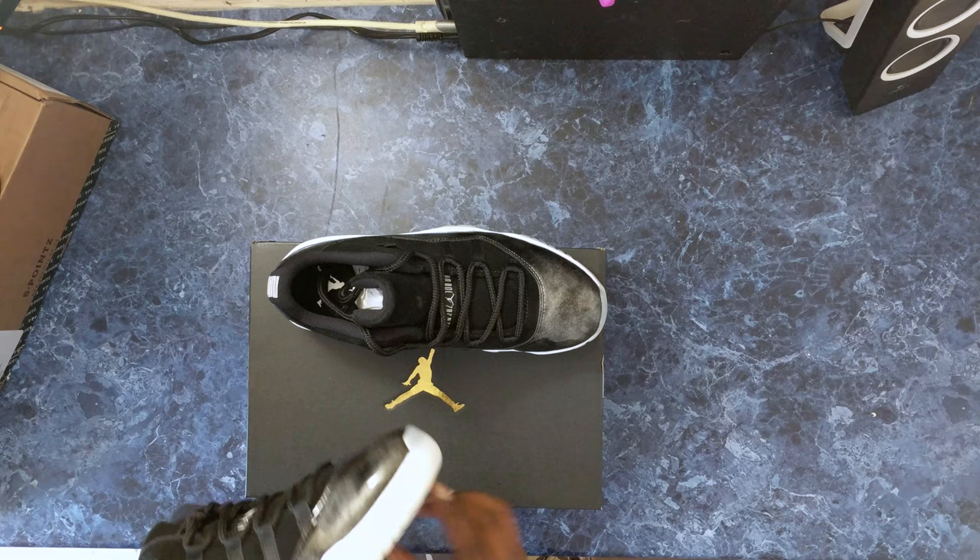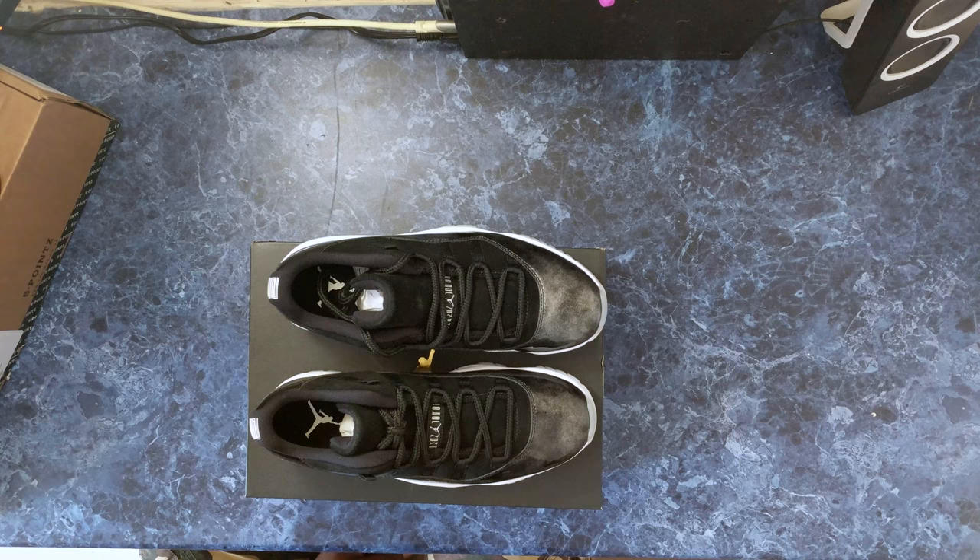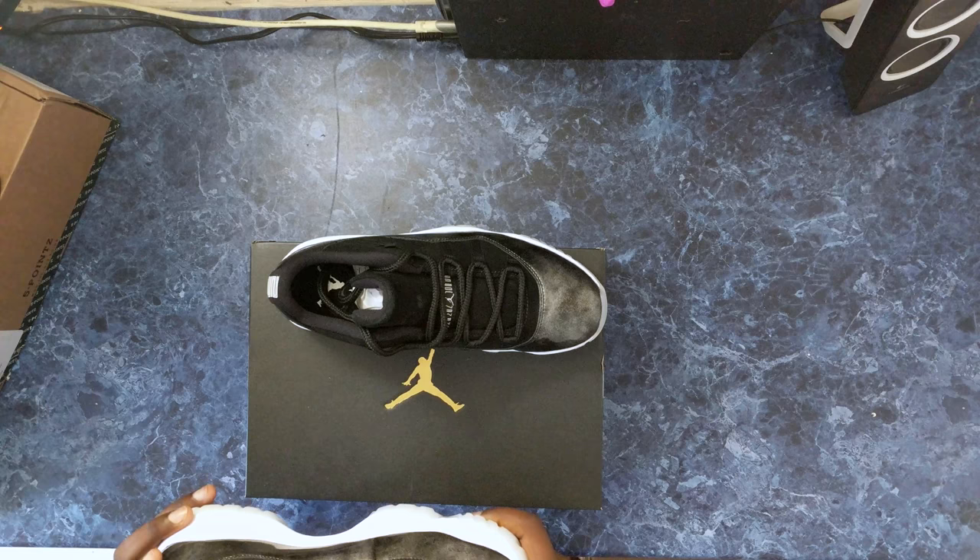My only concern about these is — I've seen people with large Jordan collections and these soles tend to yellow over time. I don't know if that's something I want to deal with when you pay quite a bit for the shoe and it goes yellow after a certain amount of time.